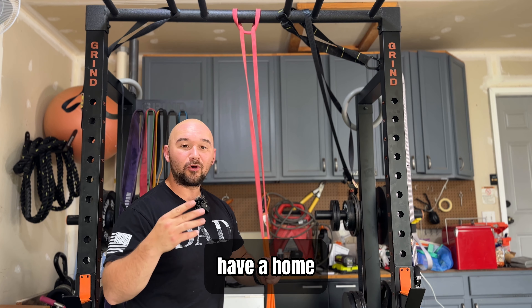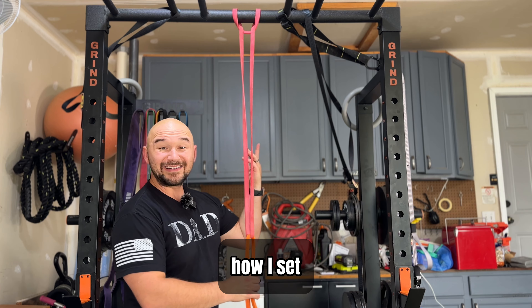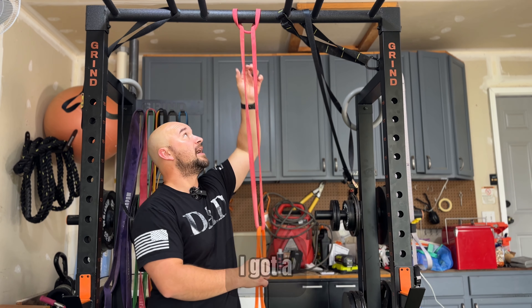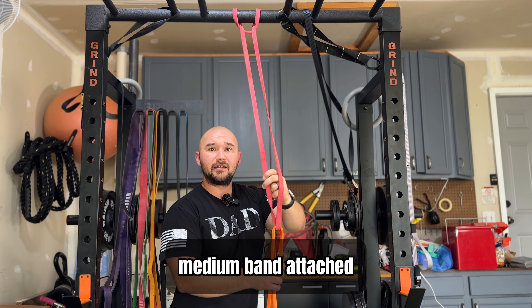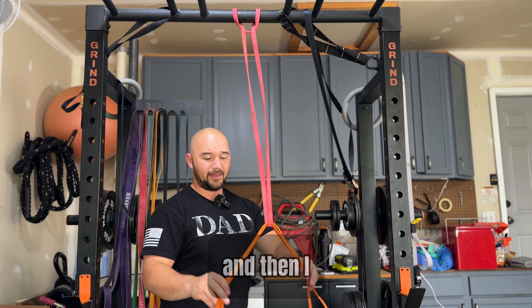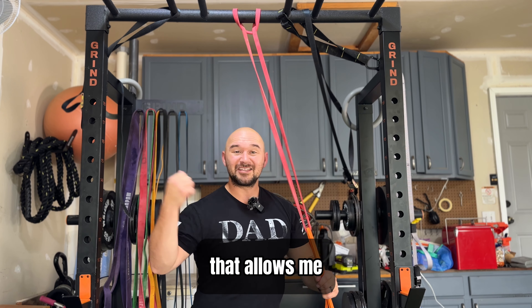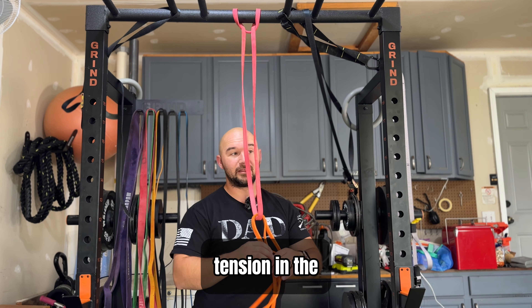If you're like me and you have a home gym and don't have access to cables, you can use bands. Here's how I set up bands for my home gym: I have a medium band attached to the squat rack and then a lighter band looped inside of it, and I drive it back to a distance that allows me to have full tension in the bands.